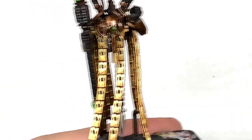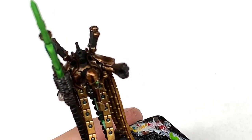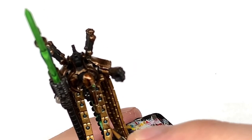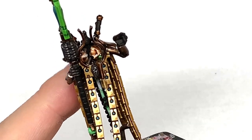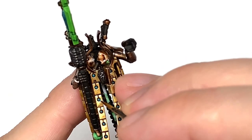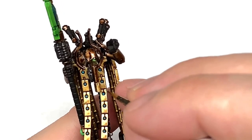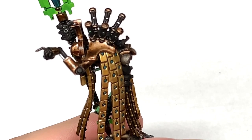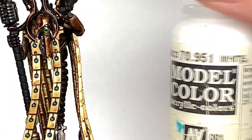Now I'm going to start working on those stones, using Citadel Ahriman Blue again. The Ahriman Blue is going to be on the bottom half — almost a crescent — on each of these little stones. We're painting these up similar to how you paint lenses. I'll post up a lens tutorial so you can see the overall plan of how it's done, and this is what we're going for on a very small scale, so it doesn't really have to be as accurate.